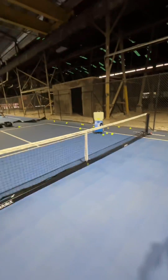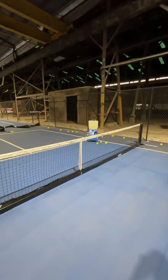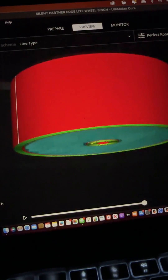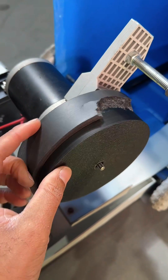My future plan is also to add a stepper motor for the arm to adjust the ball to go up and down. Now I'm taking some measurements of the wheels that I wanted to remake.